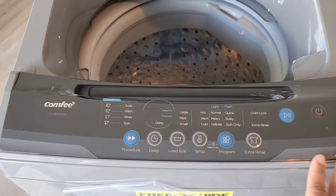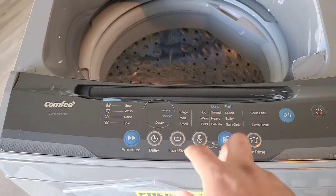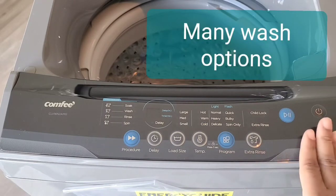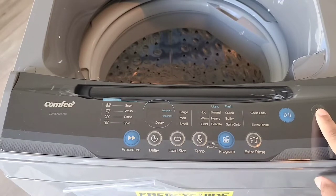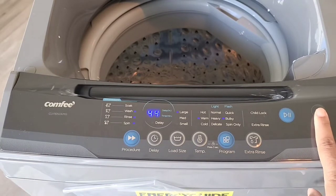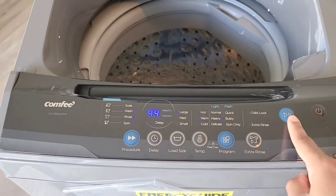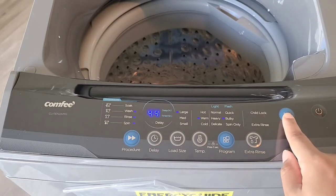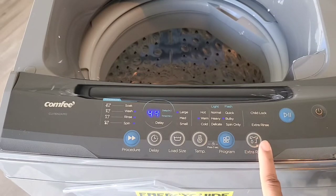Now we're looking at the actual control panel. Unlike most washing machines that just have wash on one side and spin on the other, this one gives you so many more options. You have your power button here, and the start/stop button — you can press it during operation to pause the cycle and press again to continue. There's also an extra rinse button you can press to add one more rinse.